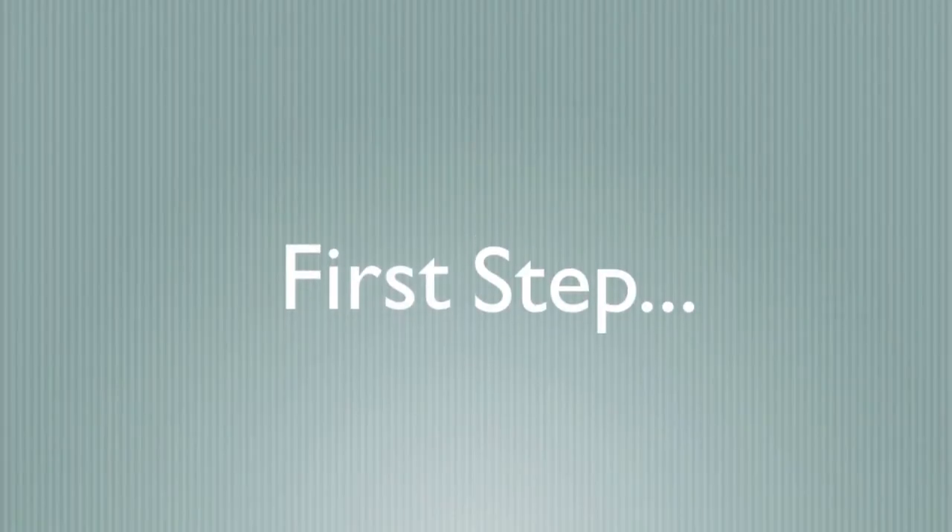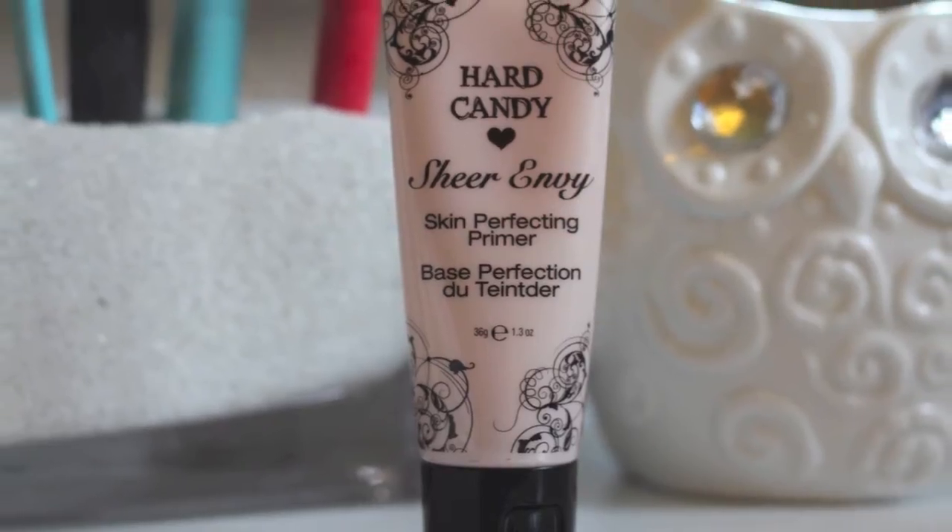That's all I wanted to go over before getting into the video, because I know it's very common for people to have questions about how to pick your shade, what skin type you have, and what methods to use. Please rate this video, subscribe, comment, or leave suggestions below. Let's get started! First, I take my Hard Candy primer and apply it to my entire face.